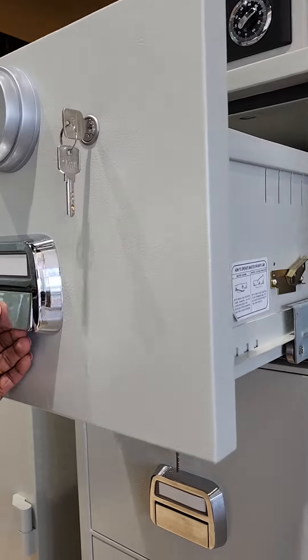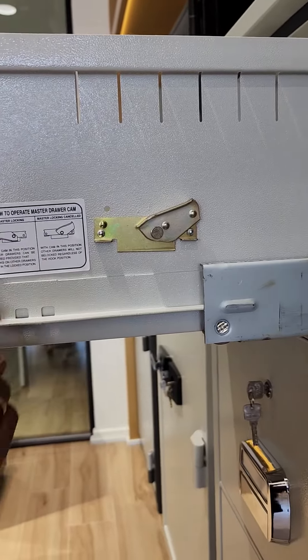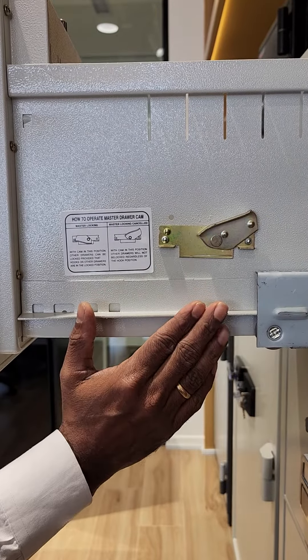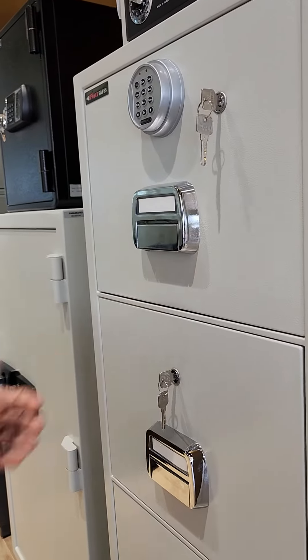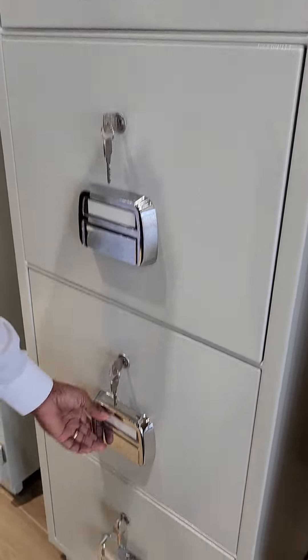First, you open the drawer here. On the right side, you can see a lever. This lever position is on the right side right now. If you turn that to the left side and close the drawer — the first, top drawer — you cannot open the remaining drawers.